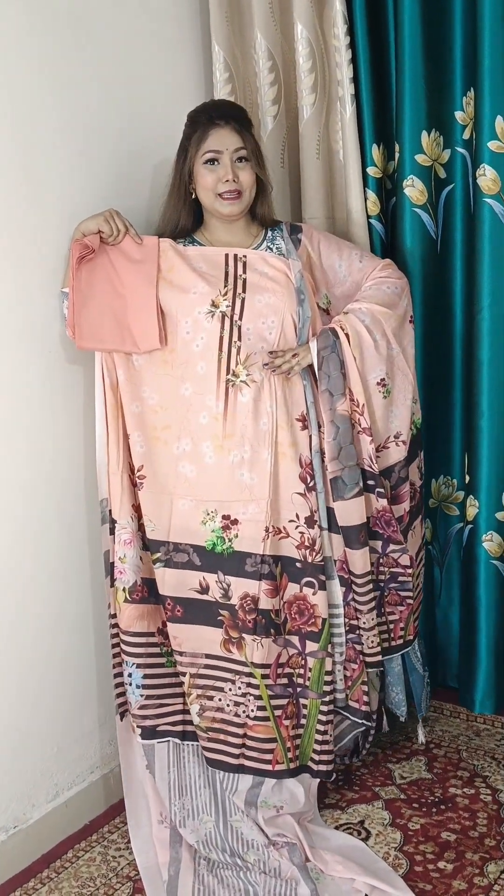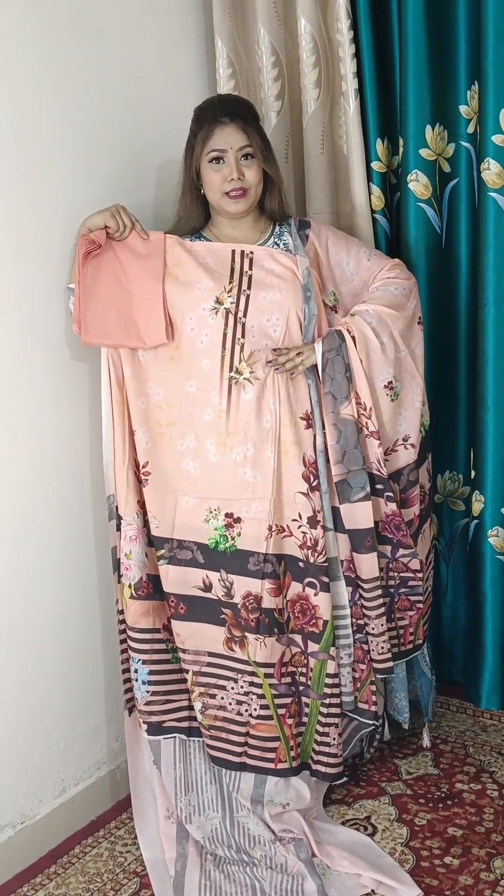Let's go to the next dress. Now let's see one catalog.